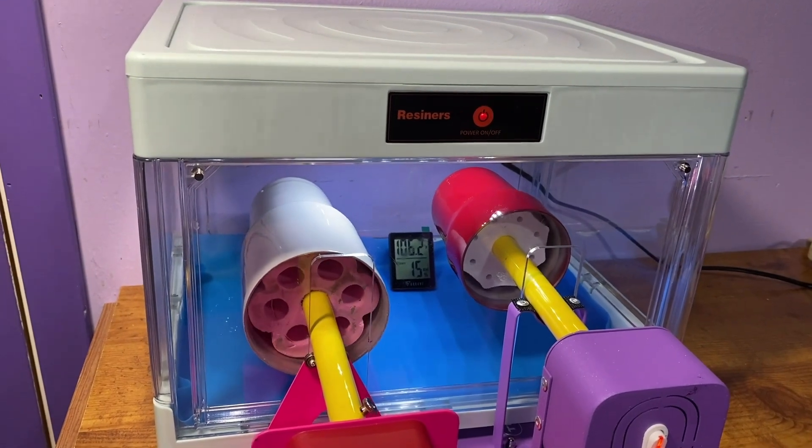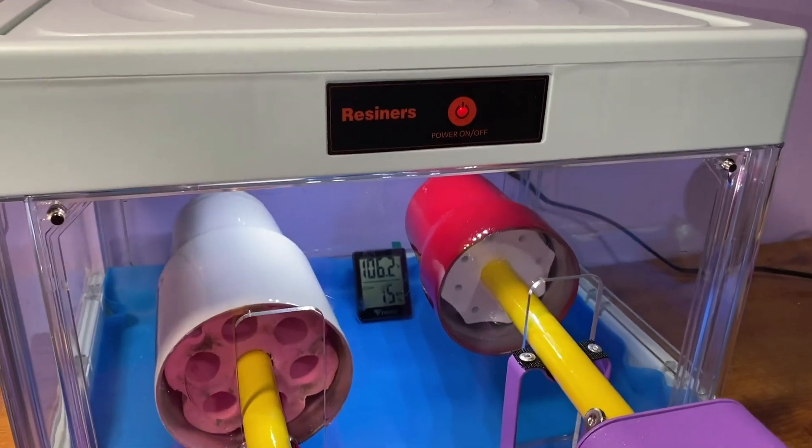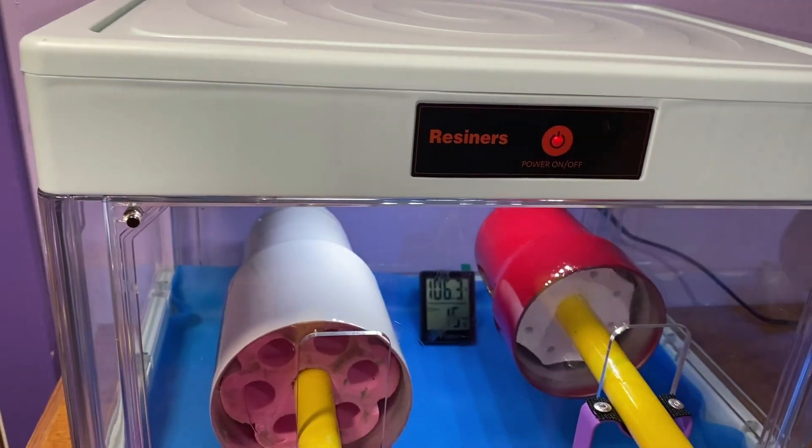Here we have the Resiners Tumbler Curing Machine, and I want to show you a couple of really cool features about this. First of all, it's got an easy power on and off switch — you just push that and turn it back on.